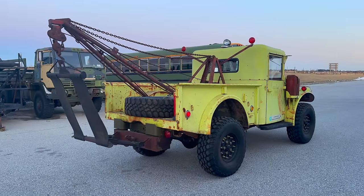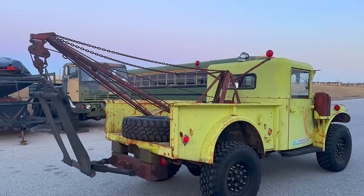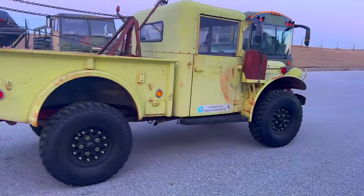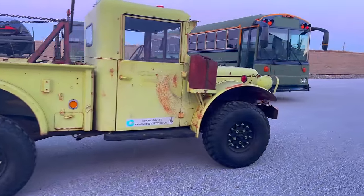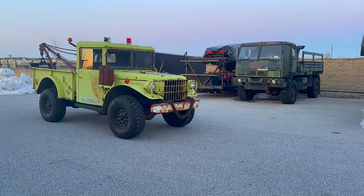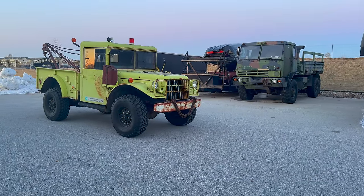I've got it unloaded now. It doesn't look as small compared to the LMTV as I thought it would. This has 37-inch tall tires and the LMTV has 47-inch tall tires, but from this angle they don't look as much bigger as I thought they would. Let's get it inside.